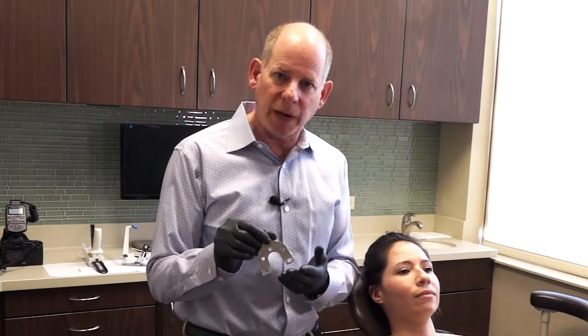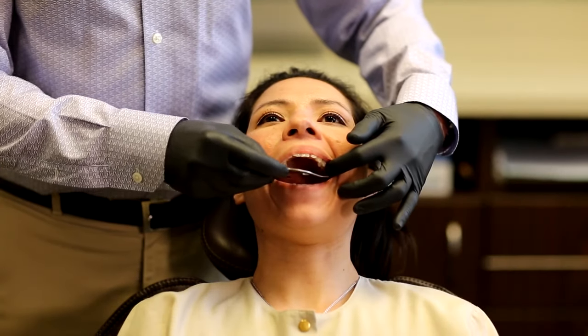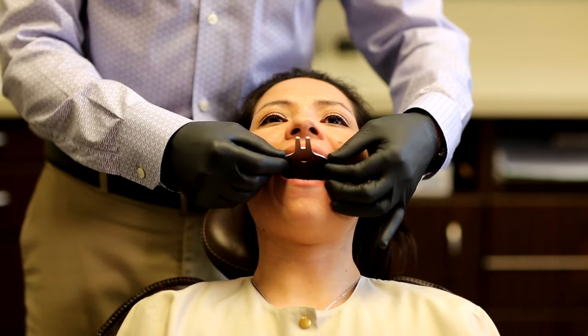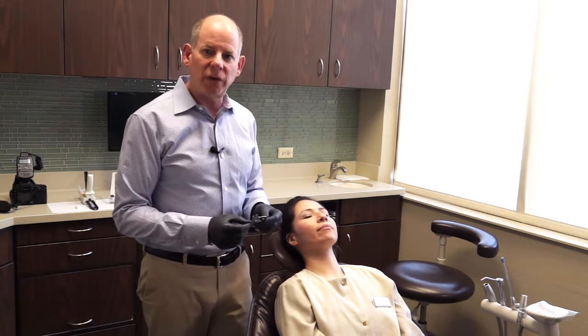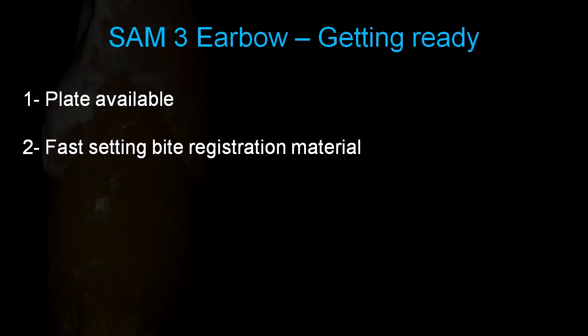We start with the upper plate and try it in. I lean Erica back and when I try in the upper plate, it's almost like putting in an impression tray — I slide and turn it in, making sure the middle of the plate is centered in the patient's face, standing behind the patient to verify centering. You need a few things ready: the plate, a fast-setting bite registration material, a couple of cotton rolls, and a timer to know when your material has set up.